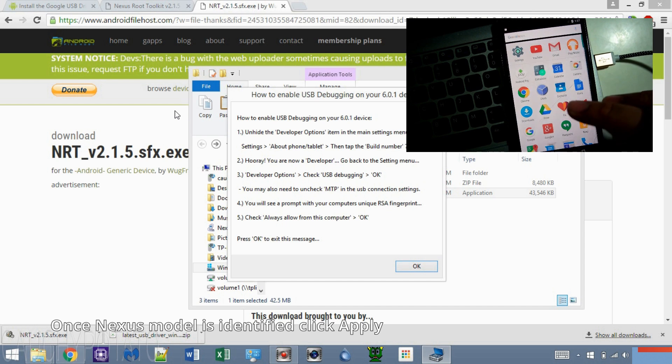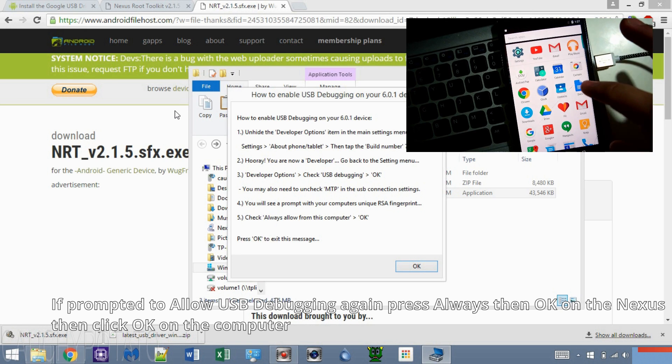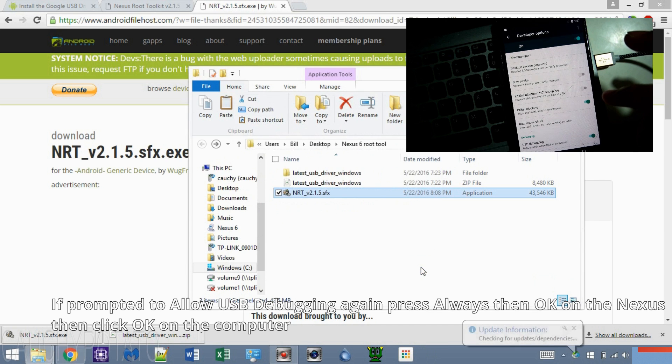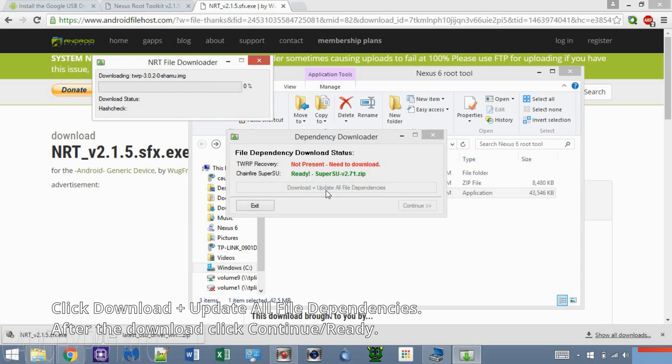You should get a popup telling you to enable USB debugging — we did that earlier in the video. The Nexus device should already be connected via USB. Click OK. Then click 'Download and update all file dependencies.' Once that's done, click Continue.